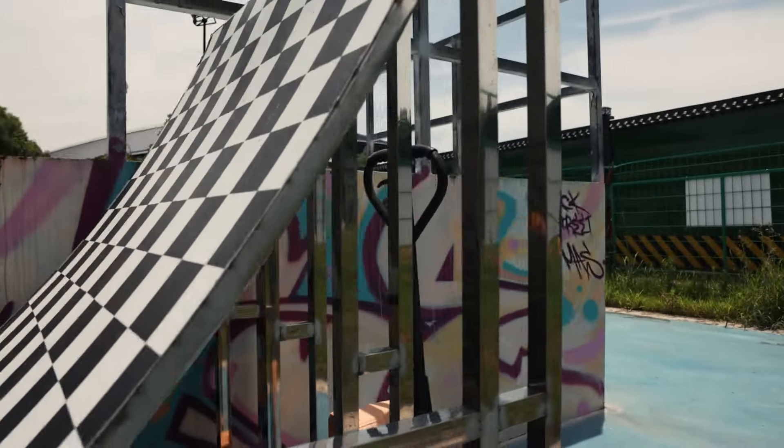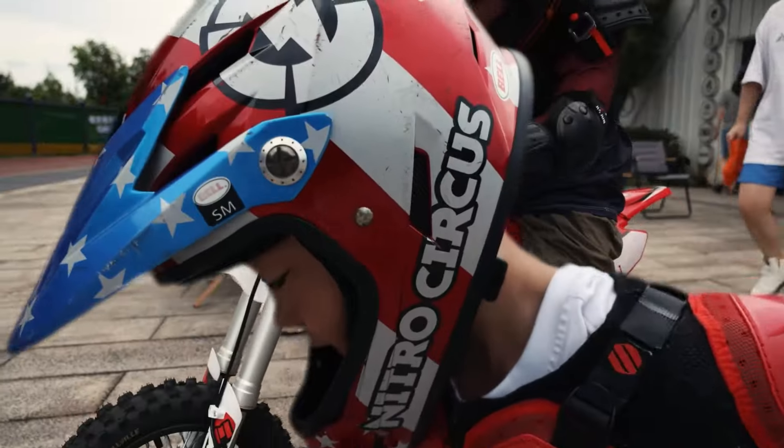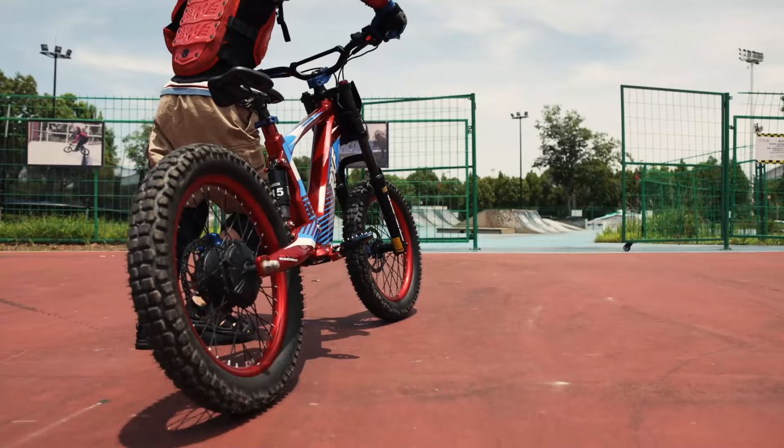Hey everyone, it's Danny here. Today we've got something special. We brought the EVO Racing to a professional BMX track. Let's see how this beast performs on a real field.